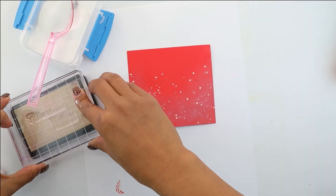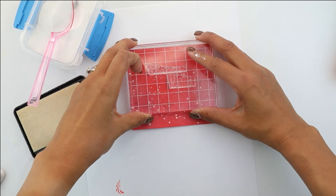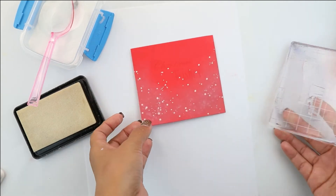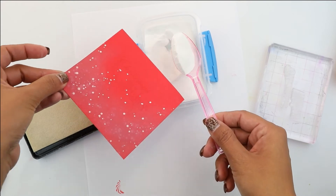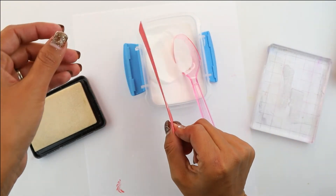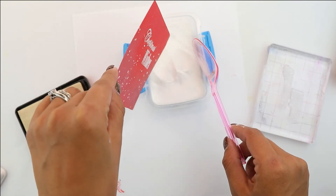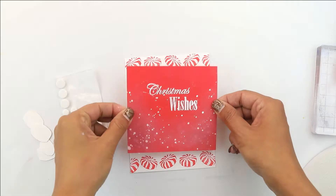Now we're ready to assemble our card. We're gonna place some embossing ink onto the Christmas Wishes sentiment and then grab our Simon white embossing powder and cover the whole thing. I really like this embossing powder because it's really good for little details. You're gonna shake off any excess, and be sure that your ink is completely dry before you go on to adding any embossing powder. Once that's embossed and heat set we're gonna place some foam adhesive on the back.